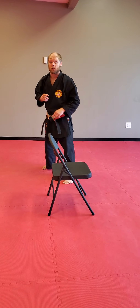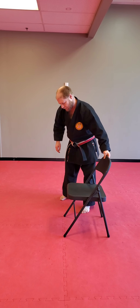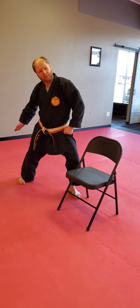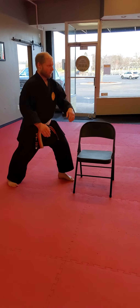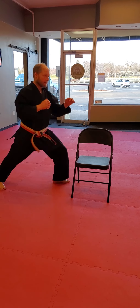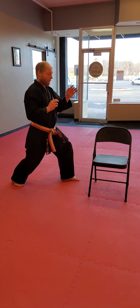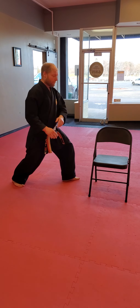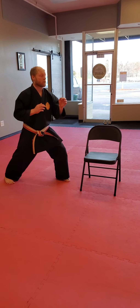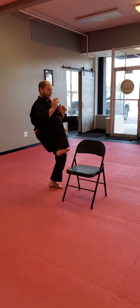Once you've done it this way, switch your chair around and use your other leg. Here I am doing Mae Geri with this leg — so from here, I open, leg comes up, kick, drive back. I want to kick over the chair — toes to the sky. Open, drive the knee up, kick, land back. One more time: open, drive the knee up, kick, land back.